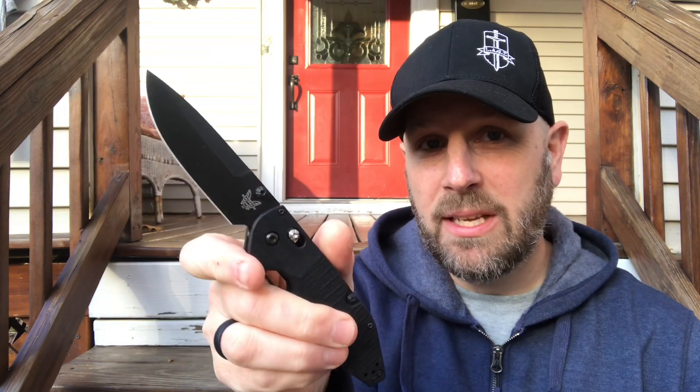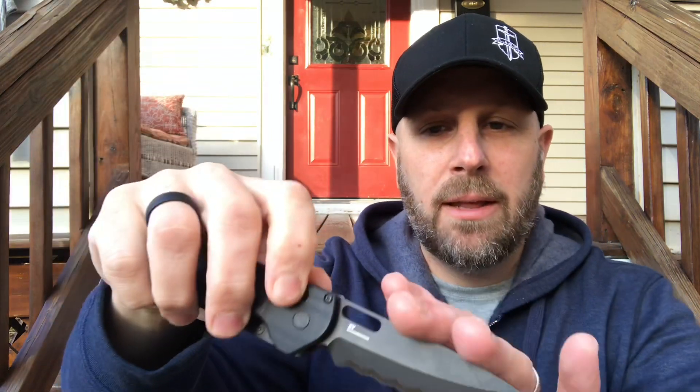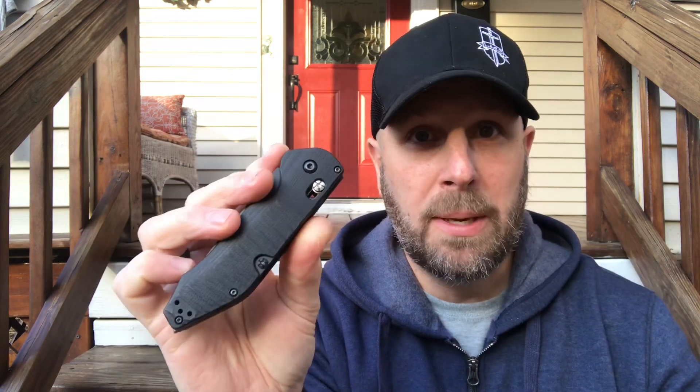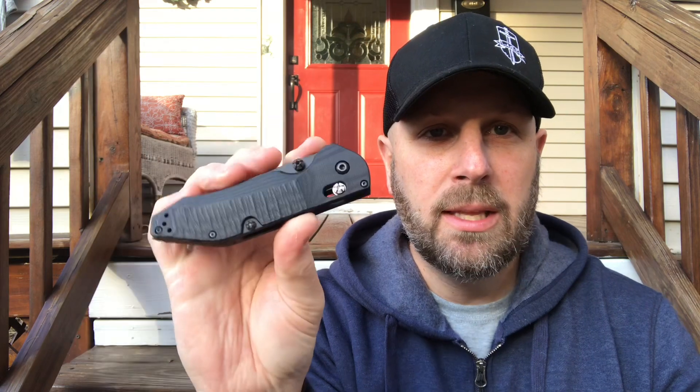What makes this different from the triage is a nice S30V plain edge blade and also a CPM 3V blade. The lock system looks like a standard Axis lock but it's actually called the Option Lock. It has a detent so that if you hold back on it, both blades don't come out at once — you pick the blade you want.